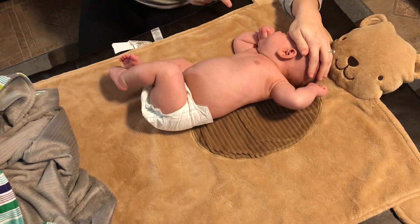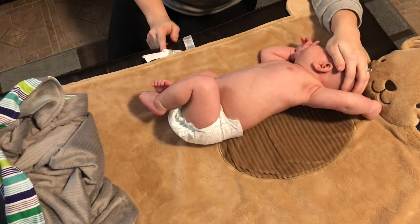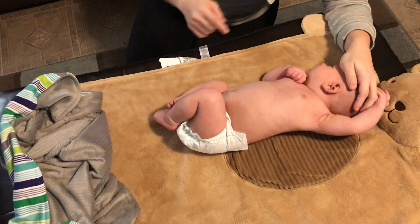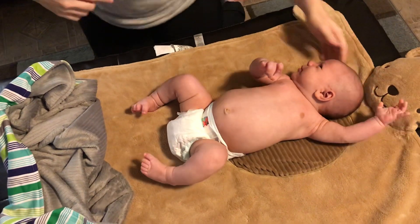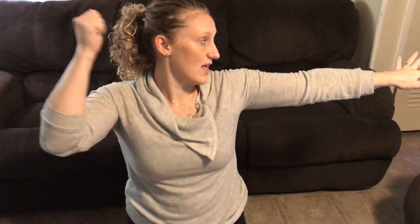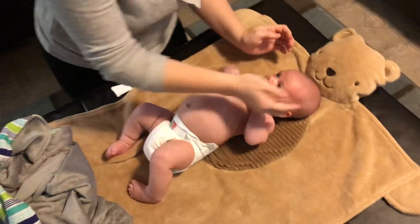I don't know if we're going to get the extension on this side. We're actually starting to get another reflex but you see that arm? You want to look at kind of this position — his head turns that way and we're looking for an extended arm and a flexed arm, and then on the same side we want that same thing with the legs.